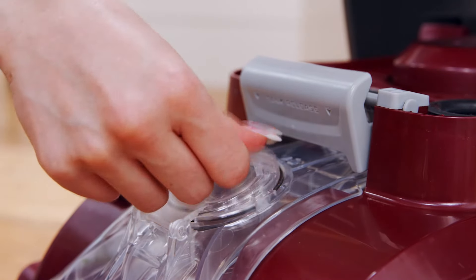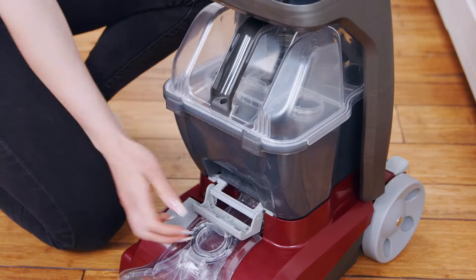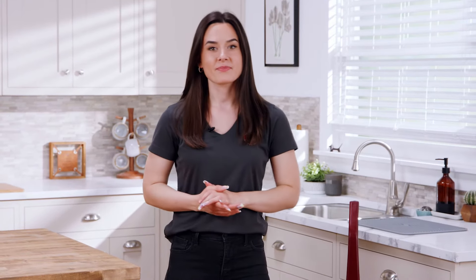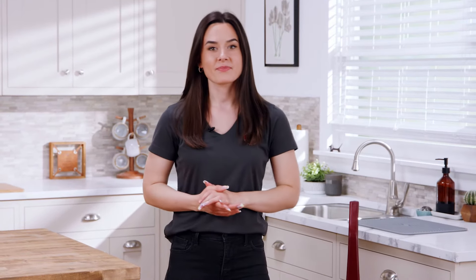Use a cloth to clean and remove any excess debris from the underside. Reinsert the brushes by aligning the post with the hole underneath and push firmly until it snaps into place. Attach the nozzle cover and check that the hose connection port is fully shut.